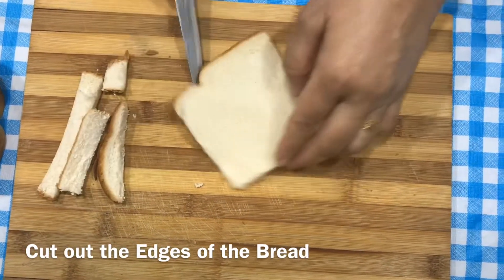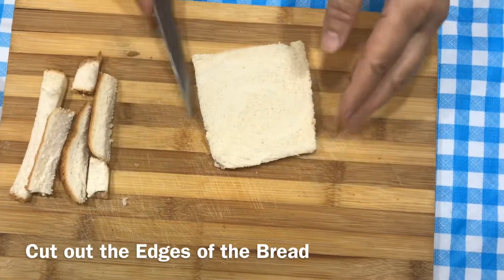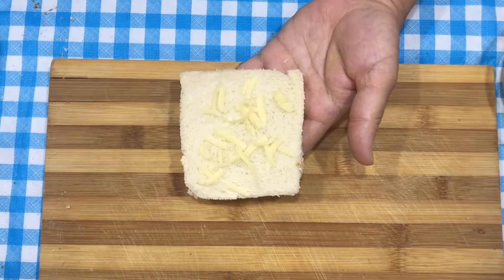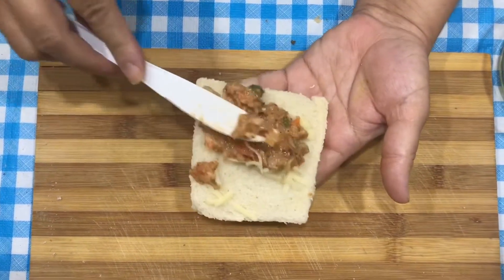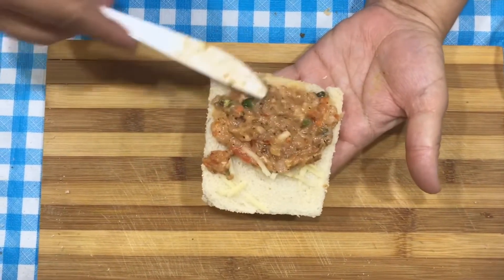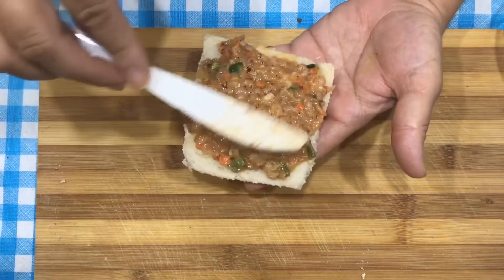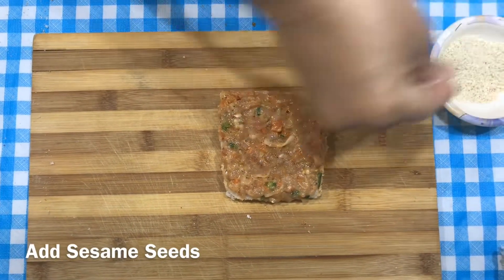I will put the mixture on the sides of the bread. I will add mozzarella cheese in a slice, then add the chicken mixture on top.